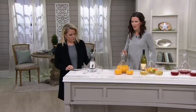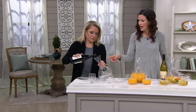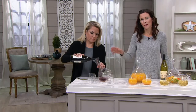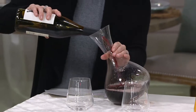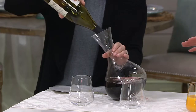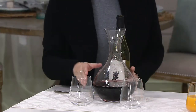And if you guys noticed — you can go ahead and pour that — notice how easy this decanter is to hold. I was pouring it with just one hand. You can definitely balance it with the other hand if you want to, but it's so easy to hold and so easy to pour. Now, here we're doing our red wine, and this is what decanters are made for — to aerate your wine, open up the flavors, the aromas.